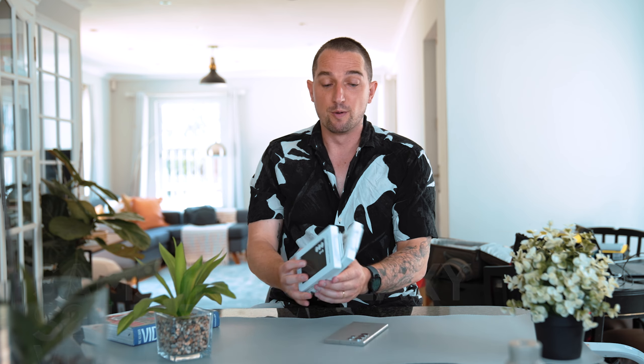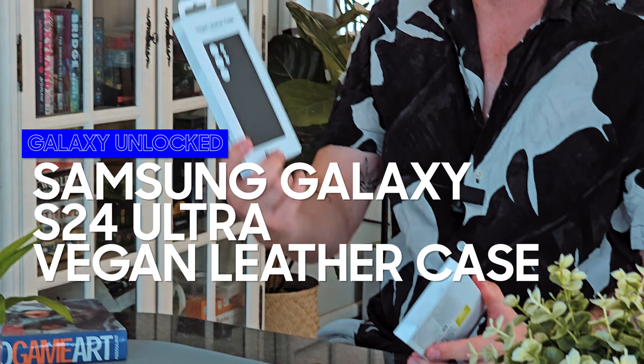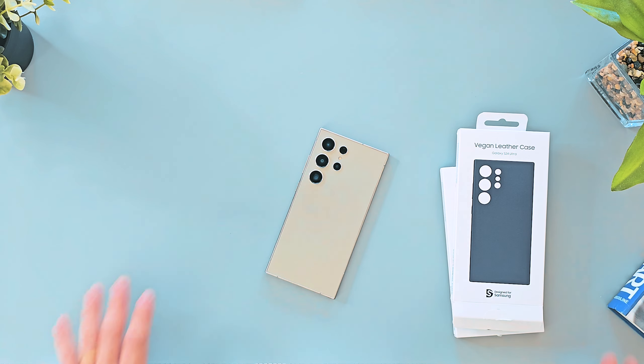I got a ton of different covers for the S24 Ultra, so I've decided to do a whole bunch of videos on it. I've just finished one on the silicone covers, but we're moving over to the vegan leather case. This is just going to help you understand what's available and what you want to buy if you're looking for the vegan leather case.